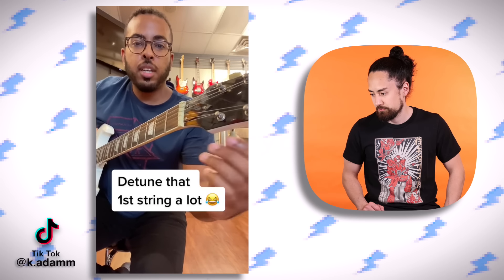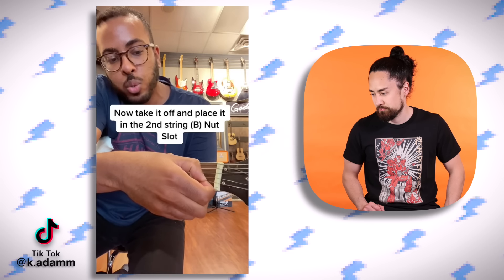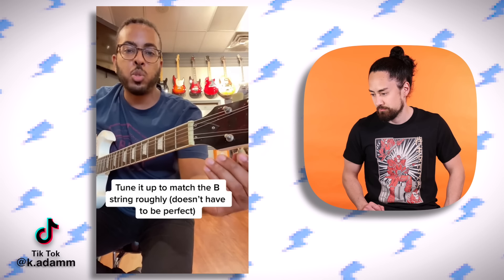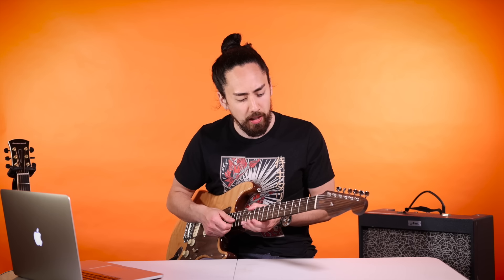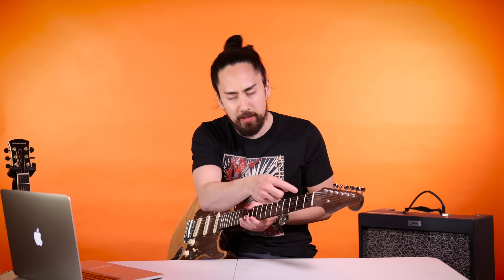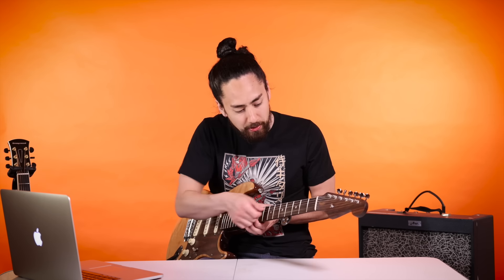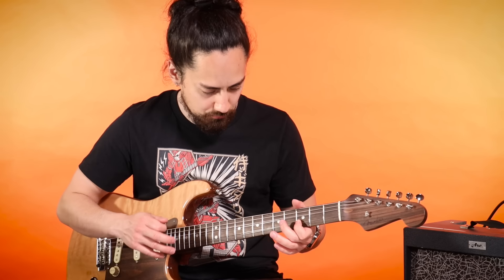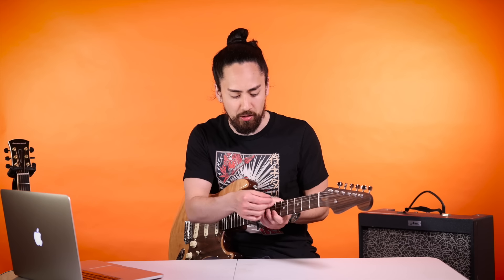Take the first string, and tune it. Now take the first string, take it out of the first string nut slot, and put it in the B string nut slot right there. Tune it up to match that B string. Now you get this cool bazooka tune. That is surprisingly cool. I'm gonna take this one step further - instead of just pairing up my E and my B string, I'm gonna pair up my G and my D as well. You get a cool chorus-y effect, because the two strings aren't perfectly in tune, but that warble gives this trick its mojo.